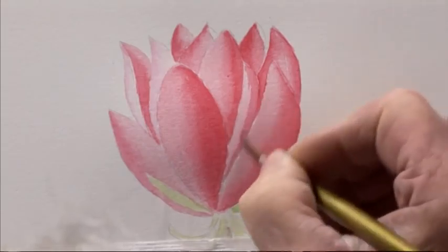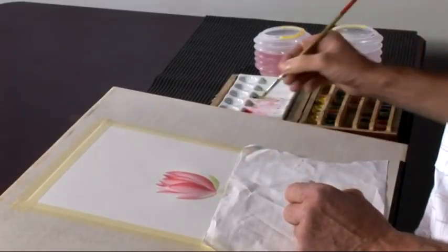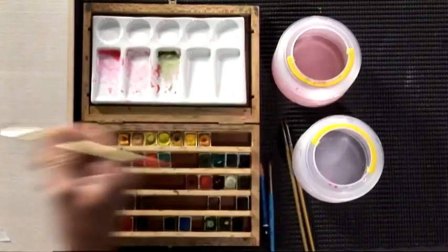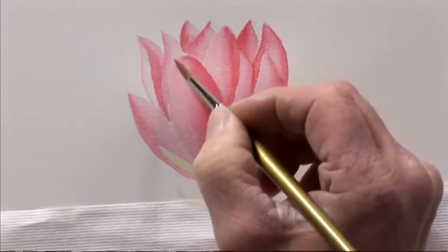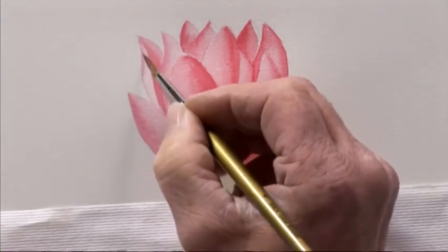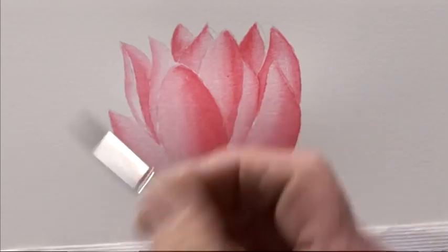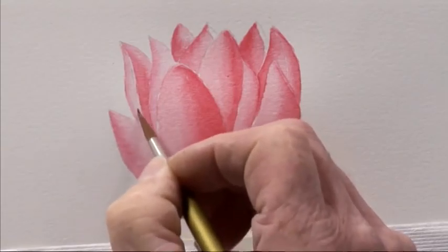Going again, neatly into that bottom, building it up. Working on this side now — on the left hand side again, grading out to the light area. And this one again on the left hand side, grading it into the highlight there, being very neat and keeping that little thin edge.